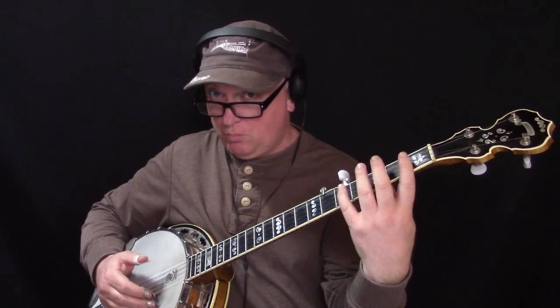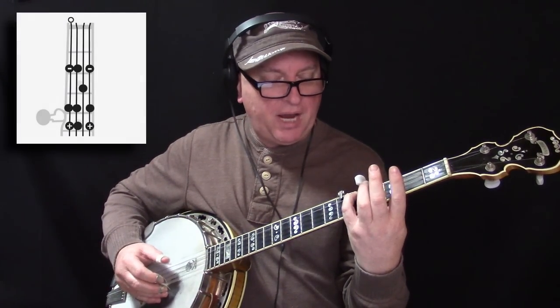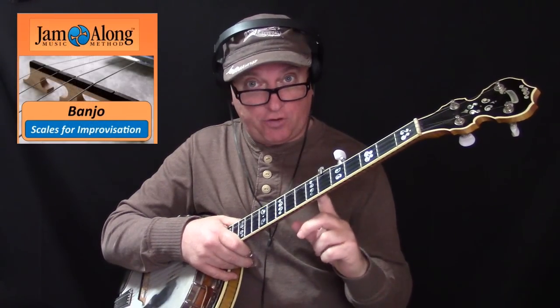It's a big step as a banjo player when you finally learn your closed or movable scale positions on the fingerboard, so you can play all across the neck in various keys. Very powerful, actually. For example, a typical scale position might start here on the D string at the fifth fret. And this is for the single string style, not melodics, where you're playing cross straight. This is more for playing guitar style.